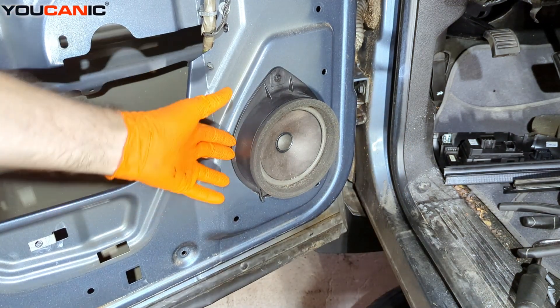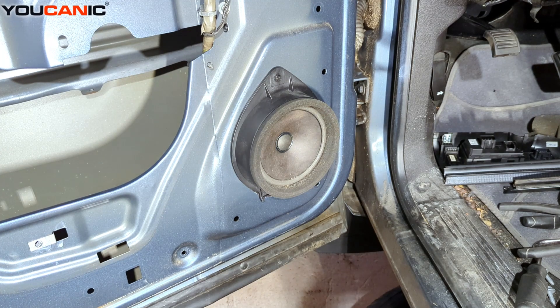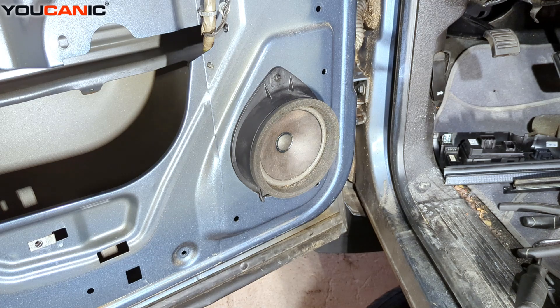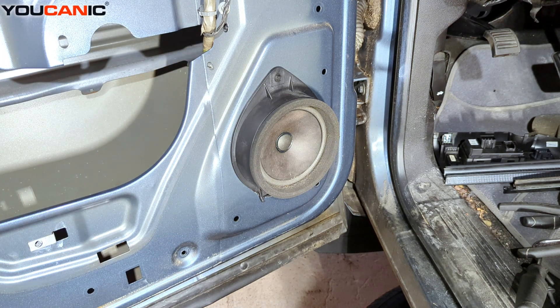And just like that you can replace your interior door speaker on your Chevy Silverado 2008 or of this body style. Thanks for watching — where you can be the mechanic.